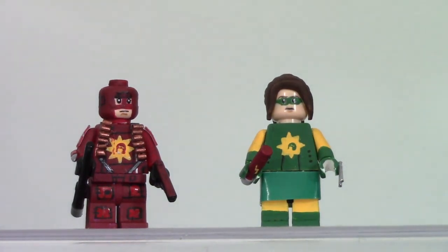It's by James Gunn, who did the Guardians of the Galaxy movies. Today with me I have the two main characters from Super.